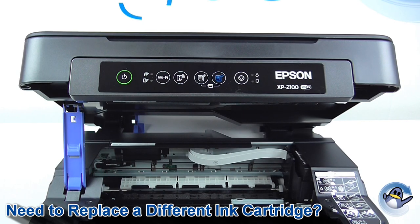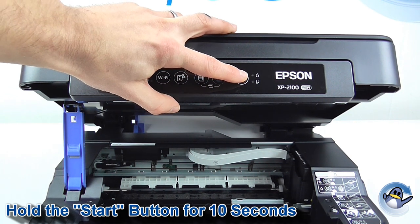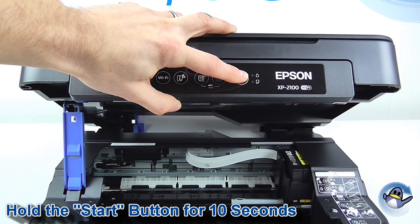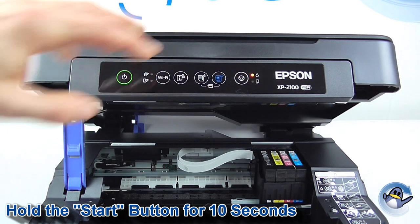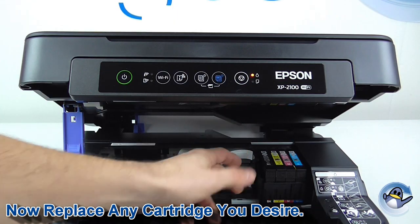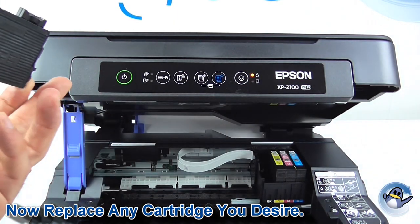This process is pretty simple and just involves a single button press. We're going to hold down this button just here for 10 seconds and release. As mentioned previously, the cradle has slipped straight over into the cartridge replacement position, allowing you to get in and remove whichever cartridge you desire.